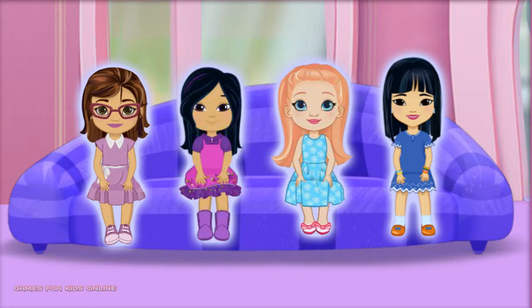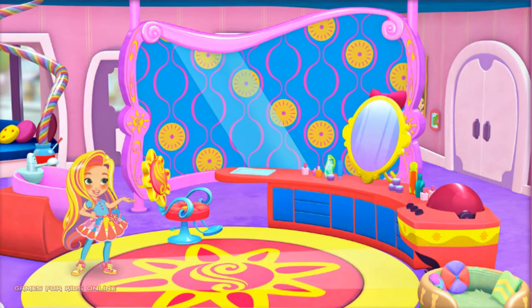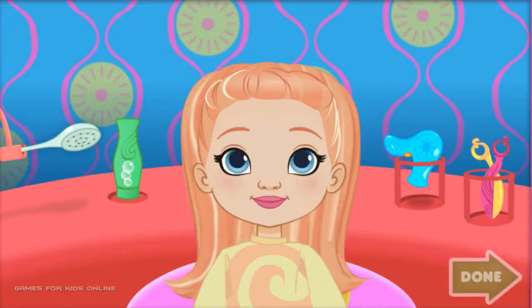Who should we help next? Click on the friend you want to help. Great! Ready, set, gear up and go! Princess Annabella, let's get you ready for the royal ball. Click anywhere to get started. We'll start with a shampoo and a trim.